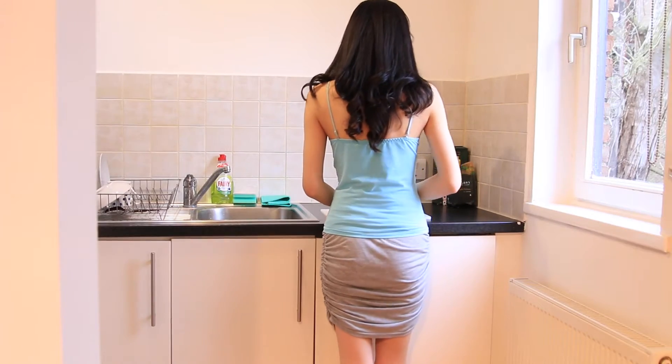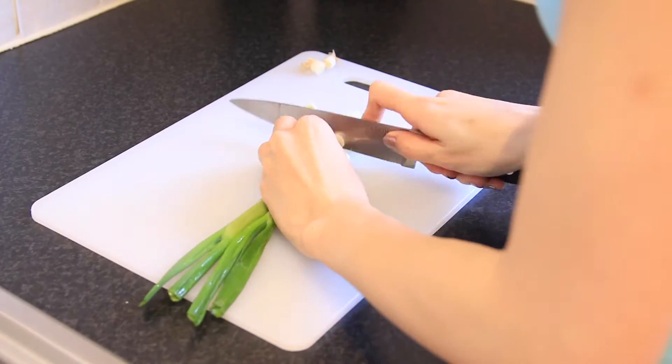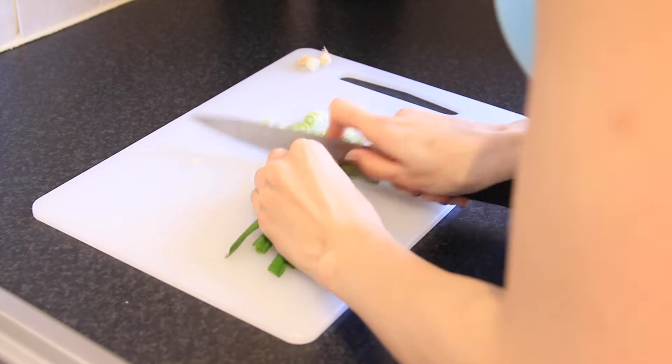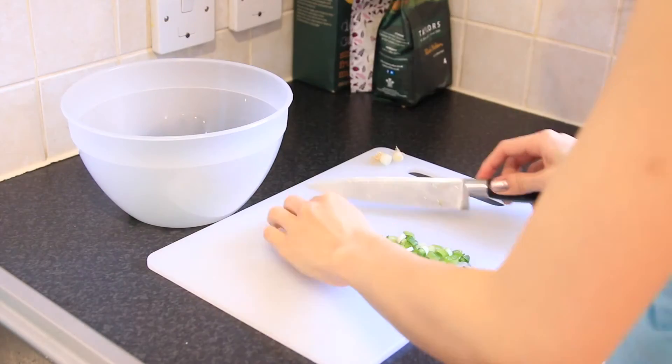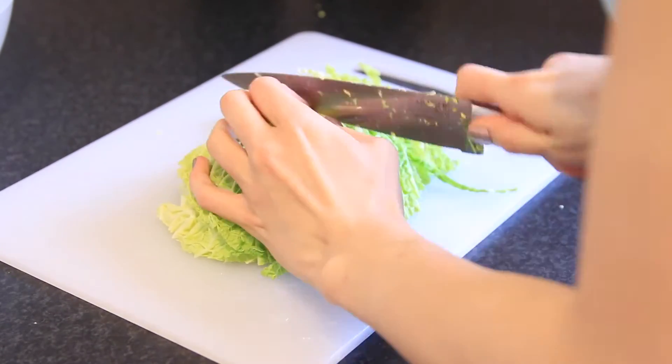Let's get it started! First of all, let's chop the spring onions into fine pieces and put them into a big bowl. Same for the cabbage — keep chopping.